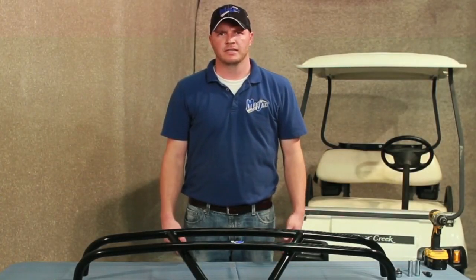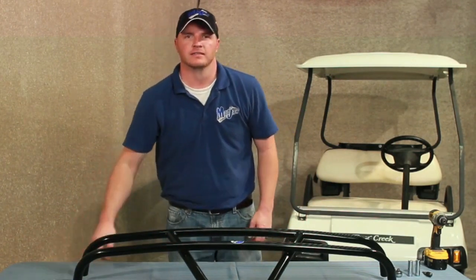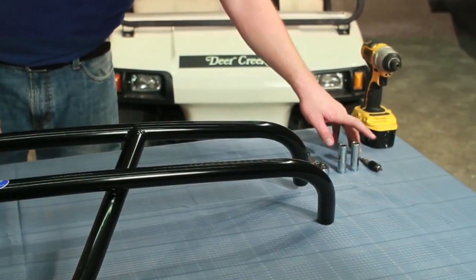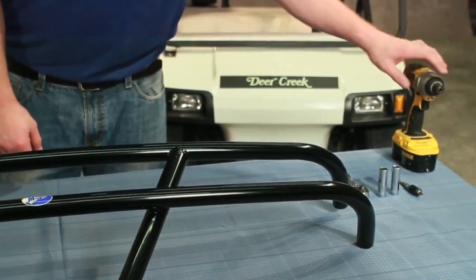Today we're installing a Mad Jacks brush guard on the Club Car DS. Included in the kit is the brush guard itself and the hardware pack. To do this we're going to need a number three Phillips tip, a 12 and a 13 millimeter socket, a ratchet, and a cordless drill.